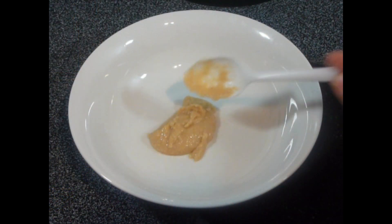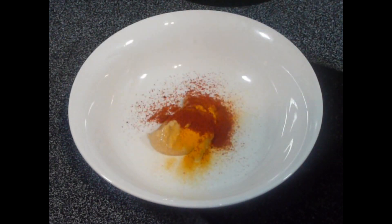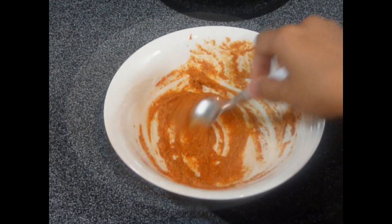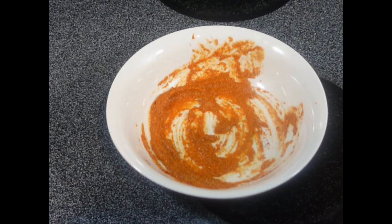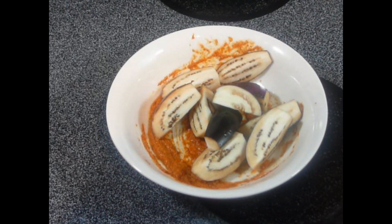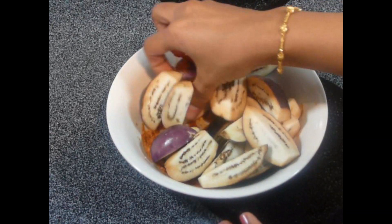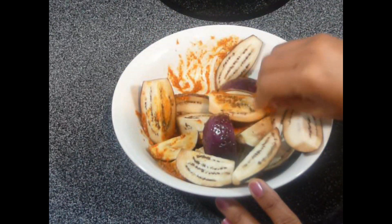For this, take some ginger-garlic paste. Add some turmeric powder and some red chili powder, and mix this well. Now just rub this mixture over the eggplants. Make sure you use baby eggplants — you will find them easily at an Indian grocery store. Now just rub this mixture over the cut eggplants.